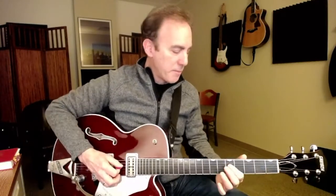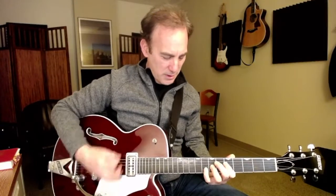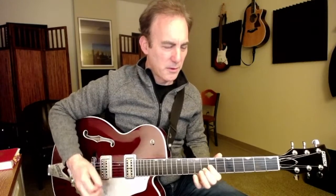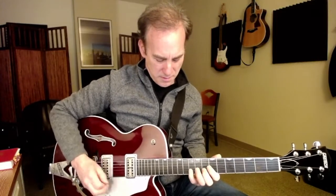Then we go into the third verse. He's going to start on this just eighth note — actually, because I'm in 6/8, it's actually 16th notes. He's going to build, and that's one of the big charges of what we do. So: G, A, B, D, and then E, G, and then F sharp, and E.